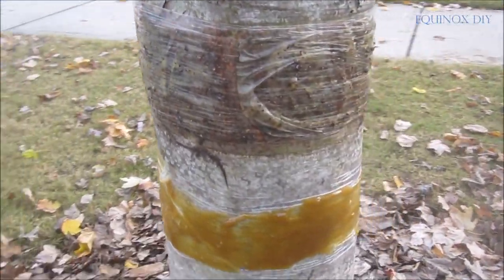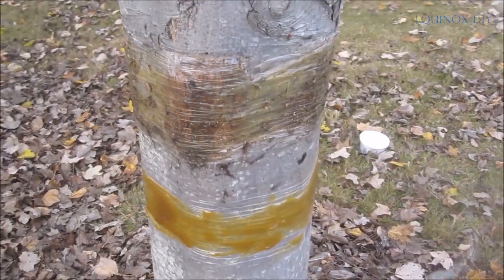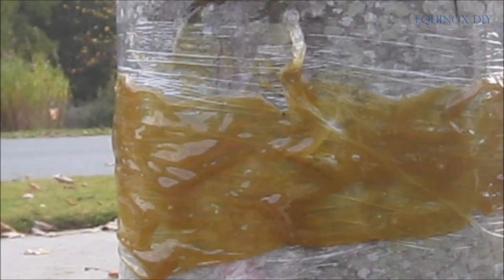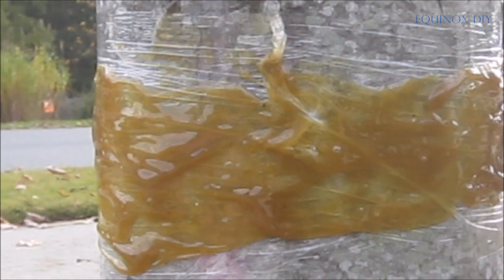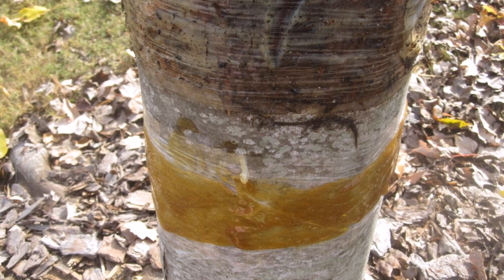I prefer to keep the last year's band in place, contrary to others who suggest dismantling it once the leaves are back in spring. The reason is, depending on your tree and insect type, you never know when and how exactly these worms propagate. So if your timing of mounting the band is not right, you risk infection in spite of setting up the band.